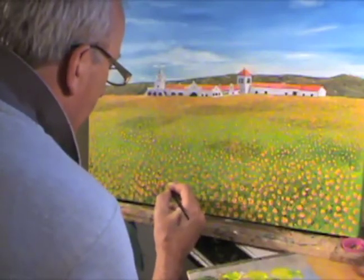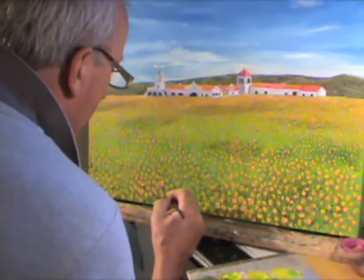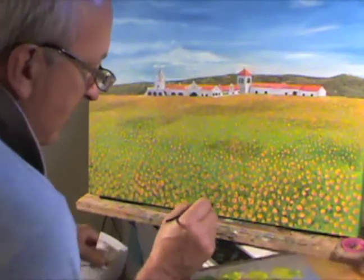I'm just blobbing in the center — the orange is still wet. Just blobbing in the center color, the darker color.